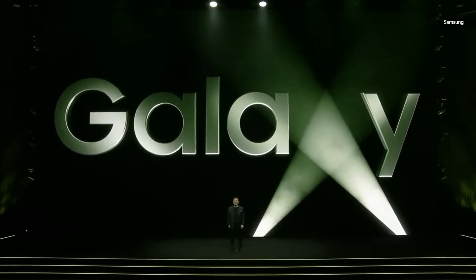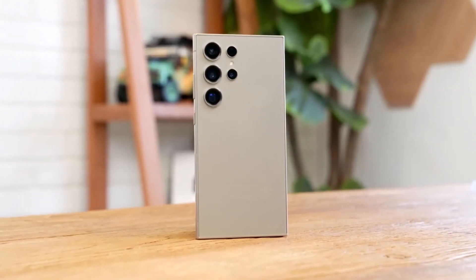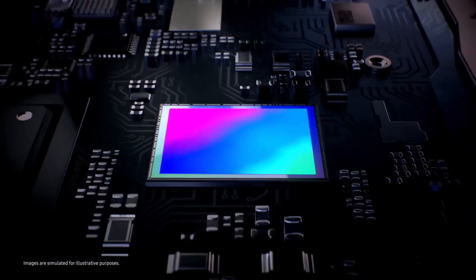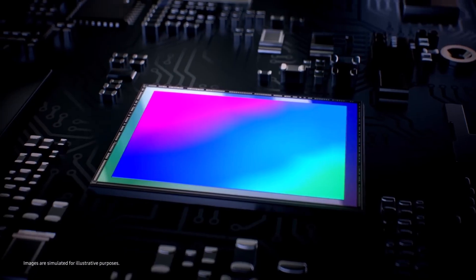Samsung is gearing up for the Galaxy S25 series launch early next year, and testing for the upcoming models is in full swing. Recently, the Galaxy S25 Ultra and its 200 megapixel sensor were spotted on Camera FV5, giving us a detailed look at its camera specifications.